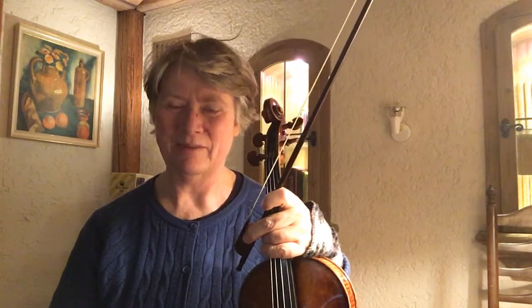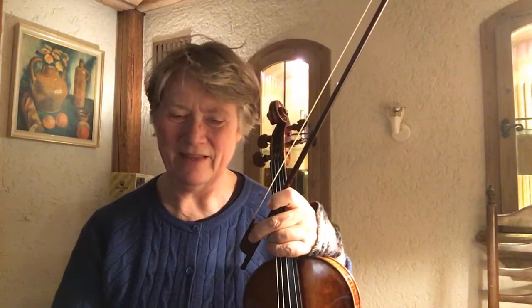My idea of baroque, particularly French baroque playing, is that it has these intricate little notes — also lots of ornaments — that have to fit into the structure of the pulse and the rhythm.